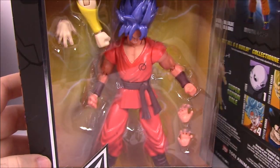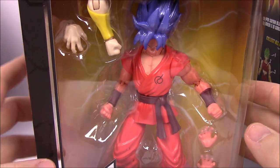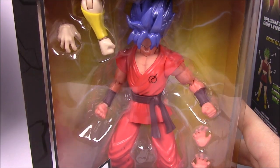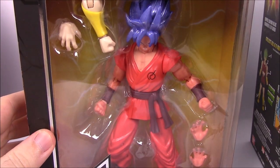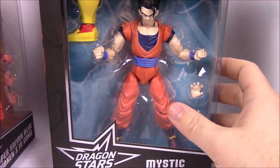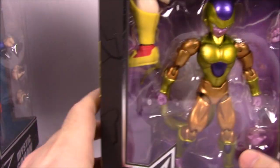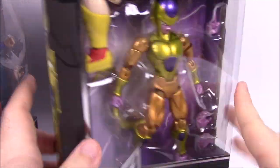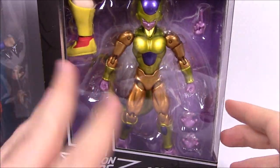Series Six includes Super Saiyan Blue Kaioken Times 10 Goku — I'll just say Times 10 because of the whole different power levels thing. Then we've got Mystic Gohan, and Golden Frieza, which is Frieza but all golden. Again, all of these include pieces for the build-a-figure of Super Saiyan Kale.